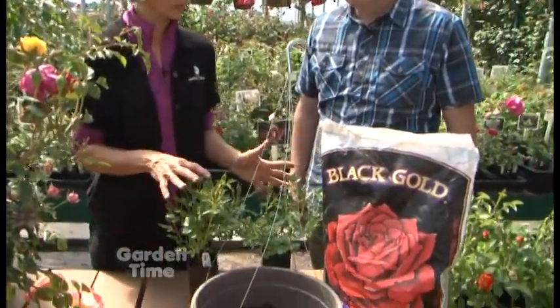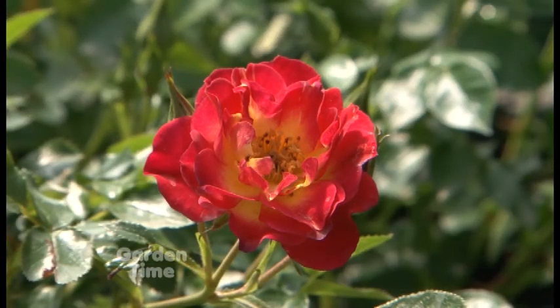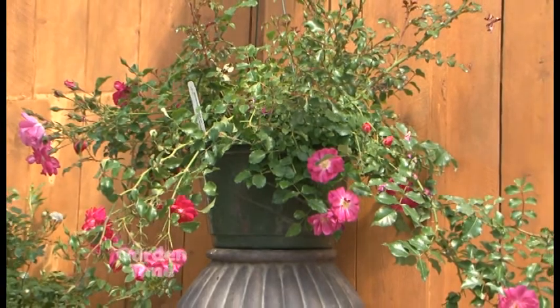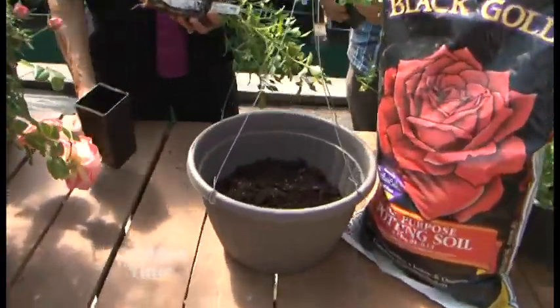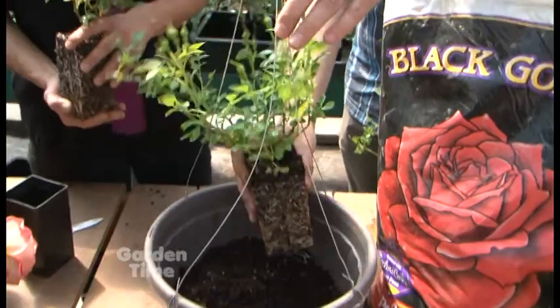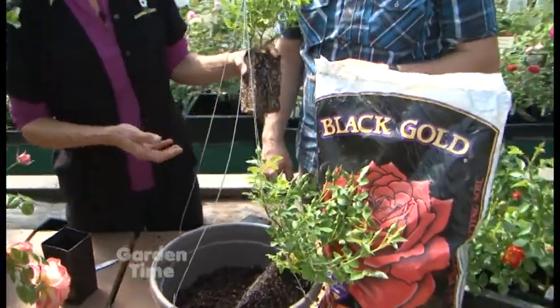We're going to do one as a demonstration. This rose is called Carpet of Color — it's a ground cover rose. Left alone it'll get to be pretty good size, but when you put it in a hanging basket that first year, you get a full basket with roses cascading over the side. The blooms go from orange and yellow to pink, changing throughout the bloom process. We have three plants here for a 12-inch basket — a 12-inch basket is kind of the minimum. We're using Black Gold soil — use a potting soil, not a garden soil.